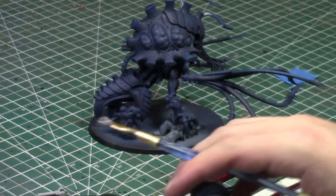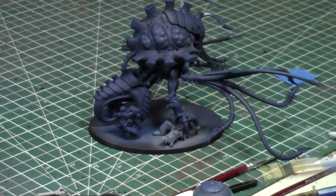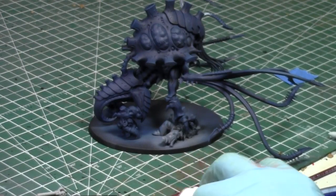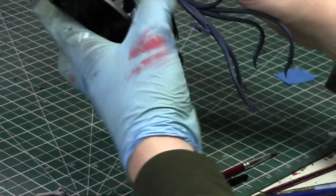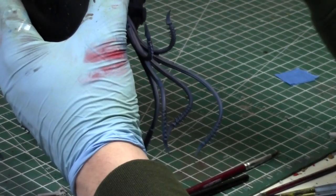Another huge problem was that I priced myself stupidly low and burned myself out. I felt guilty — and still do to an extent — charging people for my time. The problem with being a commission figure painter is you've got to figure out what your time is worth and charge accordingly. You can't feel guilty about it. I was charging nothing — paying myself like two or three dollars an hour — so I could not live off my commission work and had to get another job.